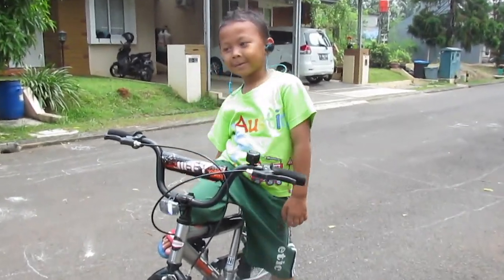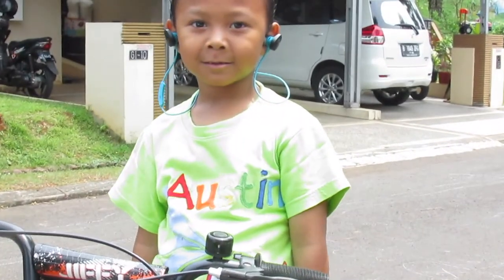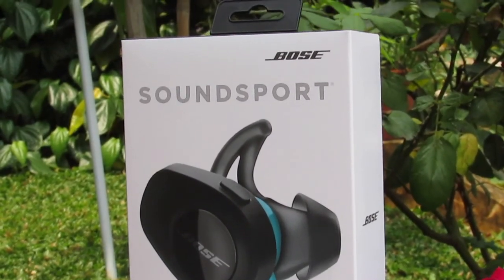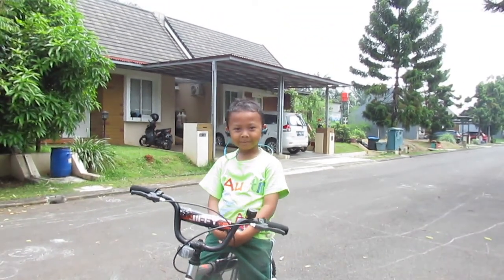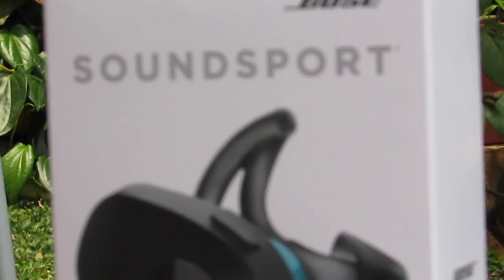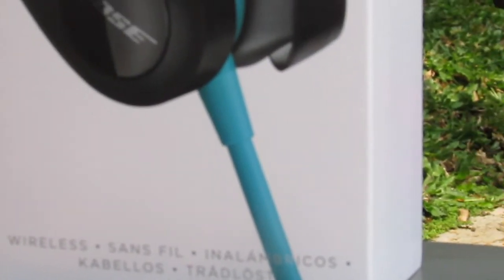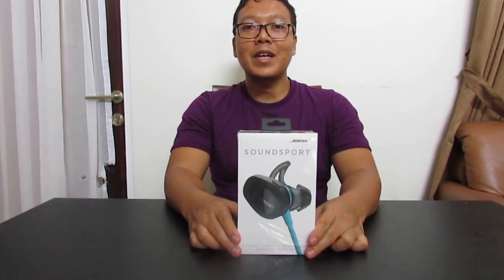Let's get started. Hello guys, meet again with me, TND. Today I will review the SoundSport from Bose, which is blue.